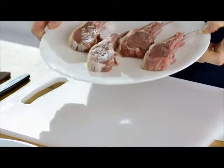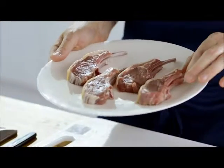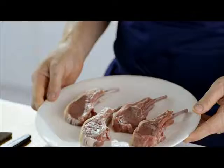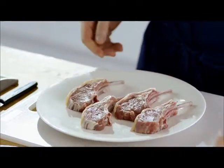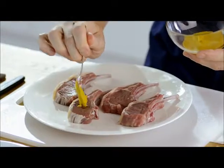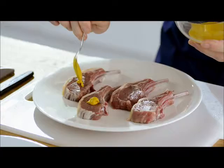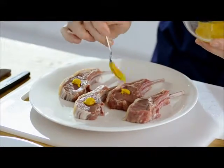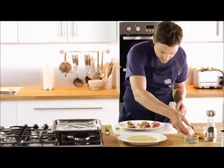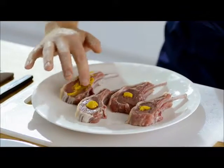So now it's time to sugar crust our lamb. I have some wonderful lamb cutlets — you can use lamb chops if you don't like the bone with the same exact results. So what we're going to do is use some English mustard and dob just a little in the centre of each cutlet, and just smear this all over with your finger.